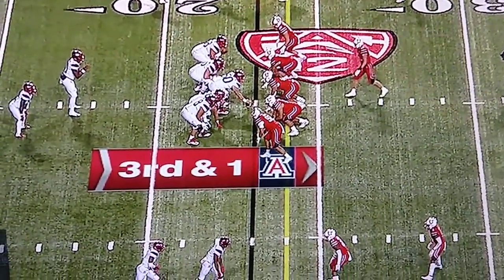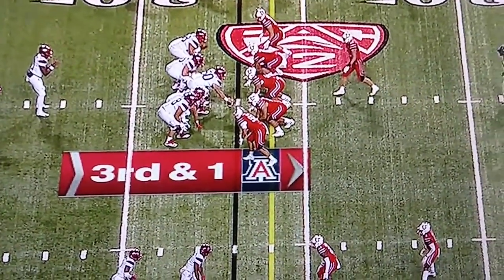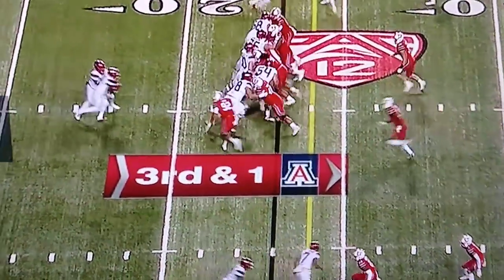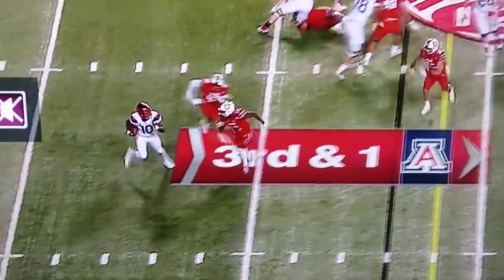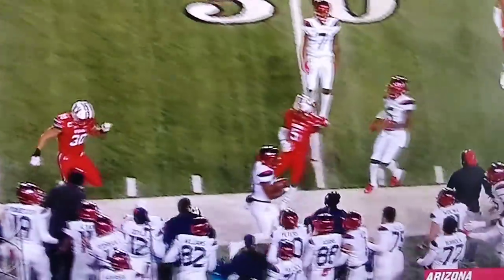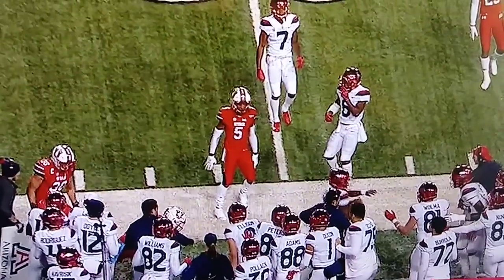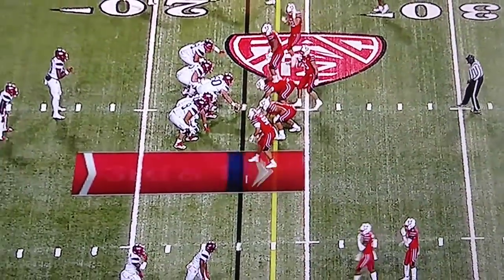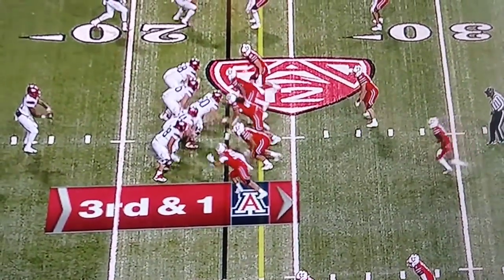I just wanted to show you this. This is one of the most important things to do but one of the most difficult things to stay disciplined in. I'm going to play this through. You're going to see this quarterback is going to get to the edge right here. This is the backup quarterback that came in and I want to help you understand why and how.